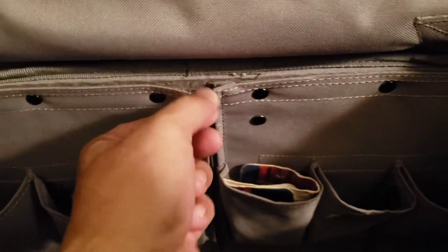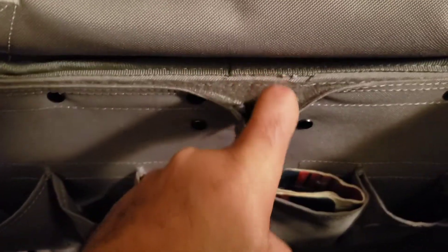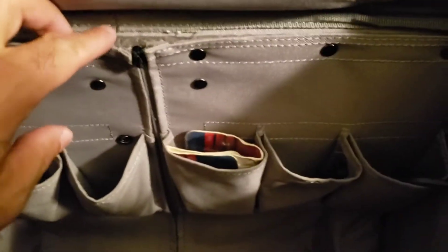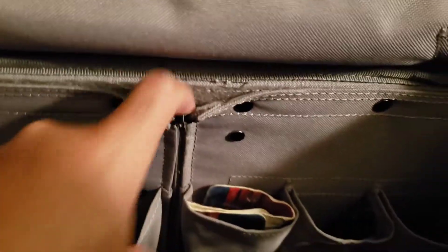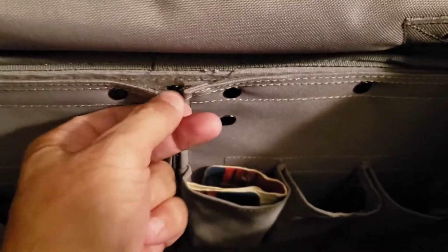I guess it has a zipper in here. I think this opens up guys — you see it has a velcro thing. I'm not sure what this is for, but this looks like a zipper. I don't know if this opens up or not, but this is a velcro thing here. I'm trying to see if this opens or not. It's not coming out so I don't know if it opens or not, but it looks like it.